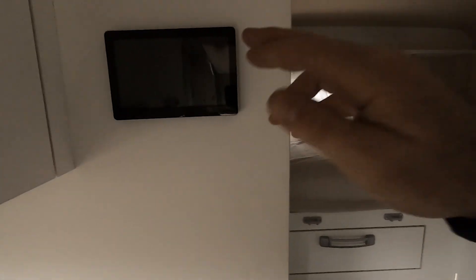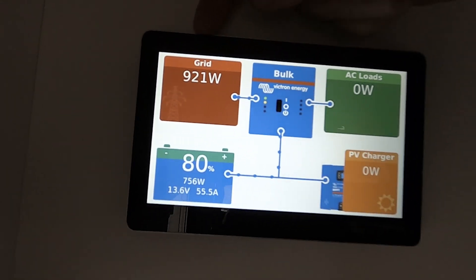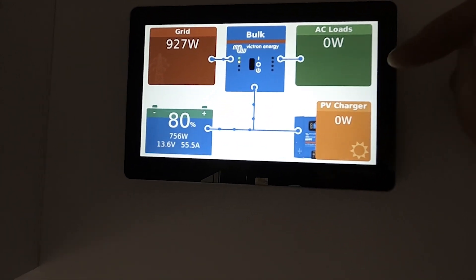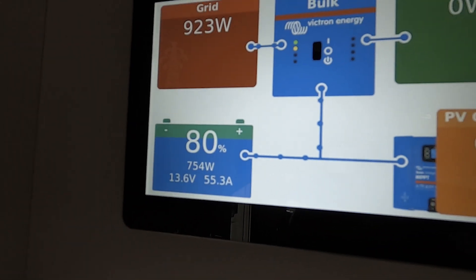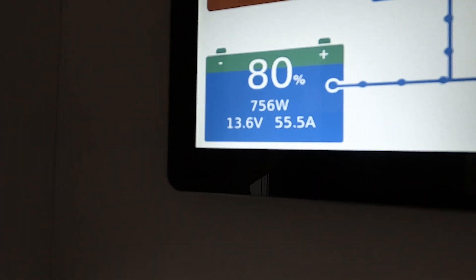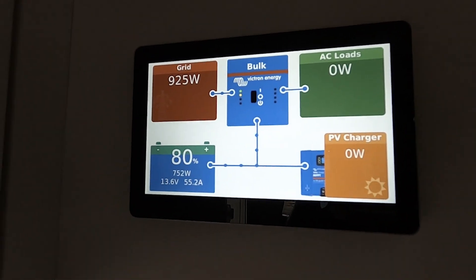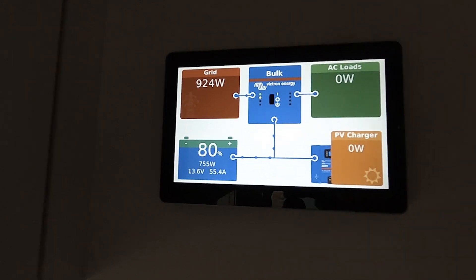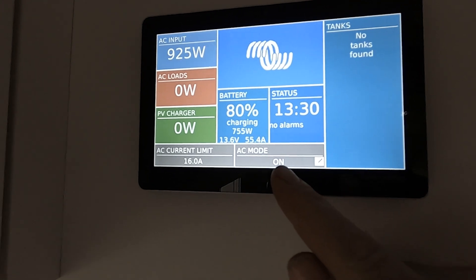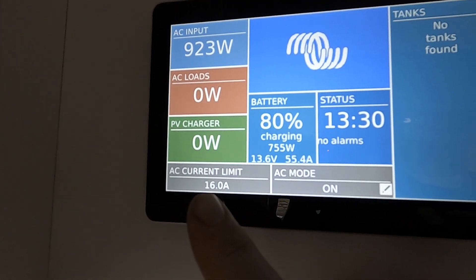That is the whole system. Inside the van, the screen is up here. So we're on charge right now — you can see the wattage coming in from the grid. If we were using AC power it would be going this direction, you'd see AC loads, but you can see by the direction of those dots moving it's coming from hookup all the way into the batteries. Batteries are on 80%, we're charging at 55 amps. This is where the solar would show but we're in a barn and it's a cloudy day so there's not much solar. Another screen here shows a different view, and this screen is how you can turn the inverter on and off. You can also adjust the current limit — how much the system pulls from hookup.